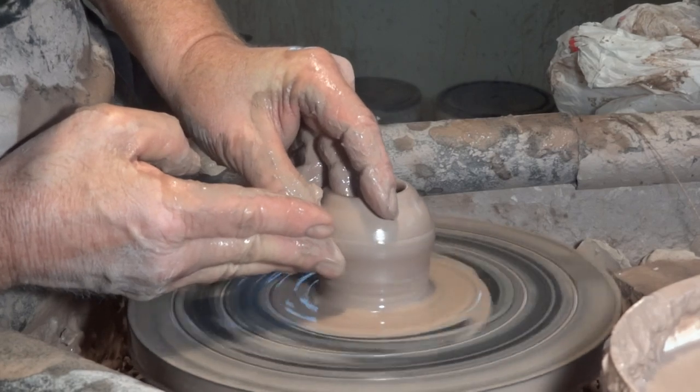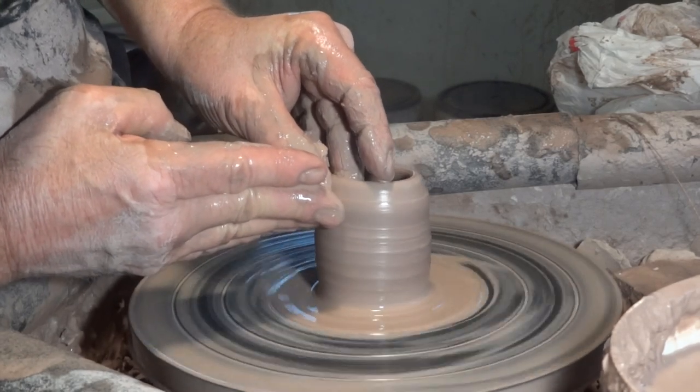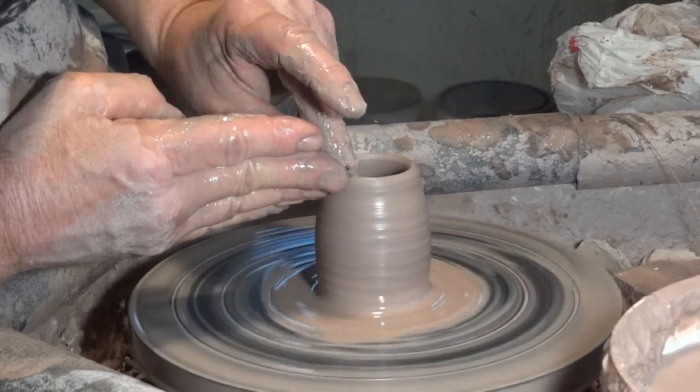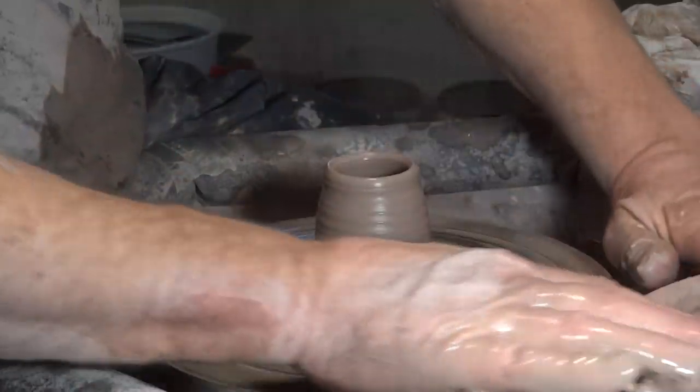Let's get down there. Let's pull up some clay like that. Sort of cylindrical to start with. Good first move.